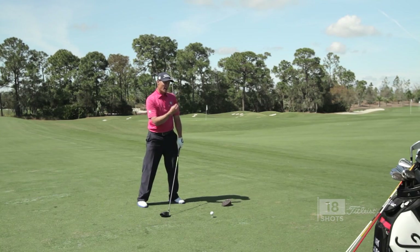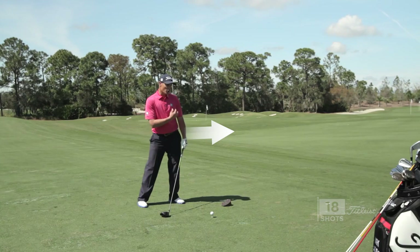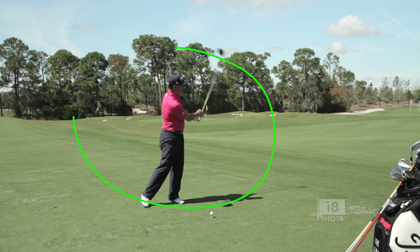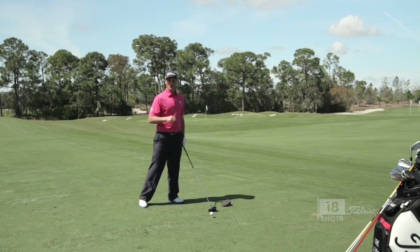Remember, we talked a lot about a bit of hip slide — hips coast, shoulders are closed here, and then the arms accelerate. That's going to produce that draw motion we want for the power draw.